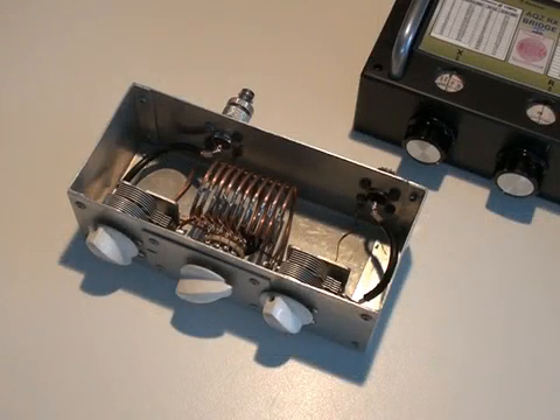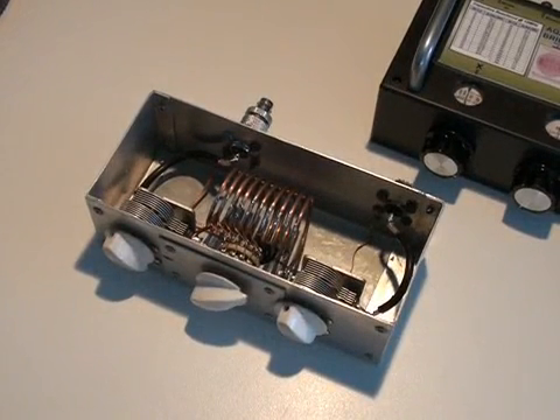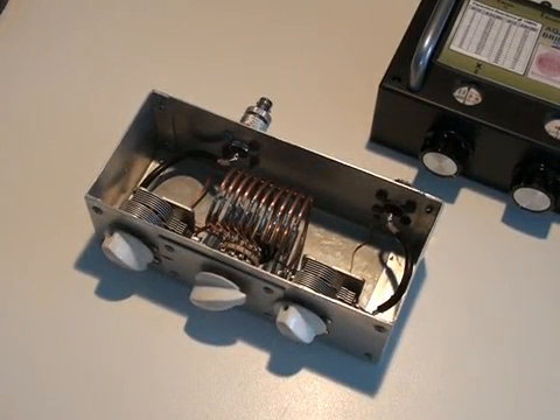One of the advantages of using the RxBridge to adjust your tuning unit is not so much what I've just shown you — that's normally quite easy, you just transmit and adjust your tuning unit on low power for a low SWR. If you're building a tuning unit, say this little portable one I've got down here, and you want to check it out before you take it out on a field day, and you might be using it for QRP, only a few watts.